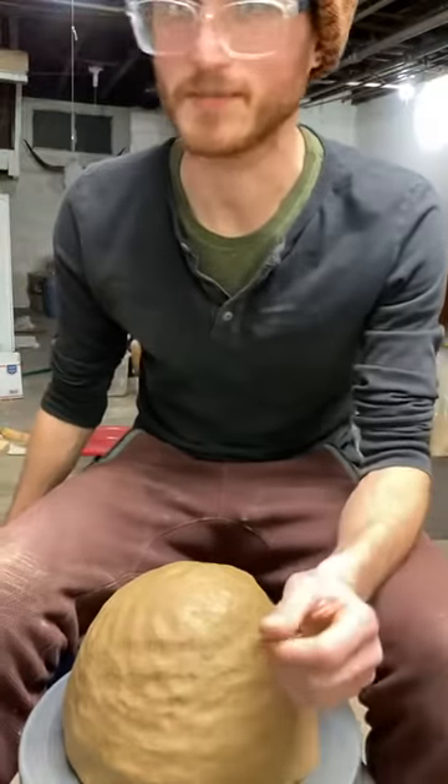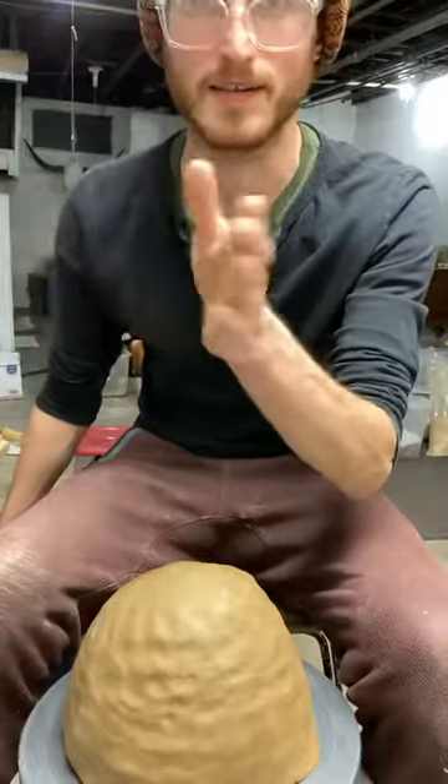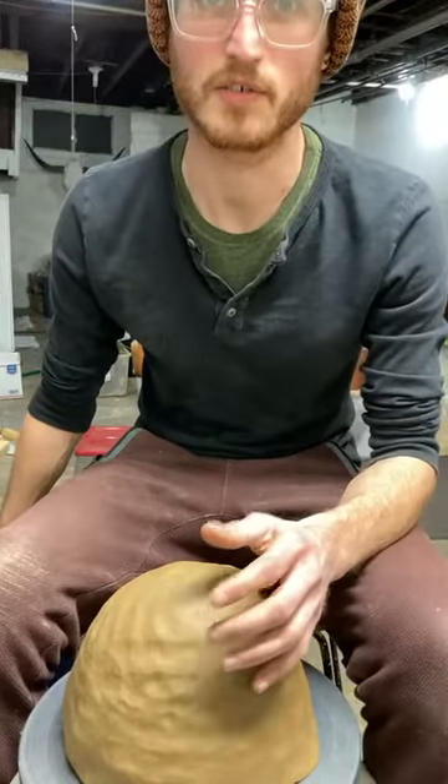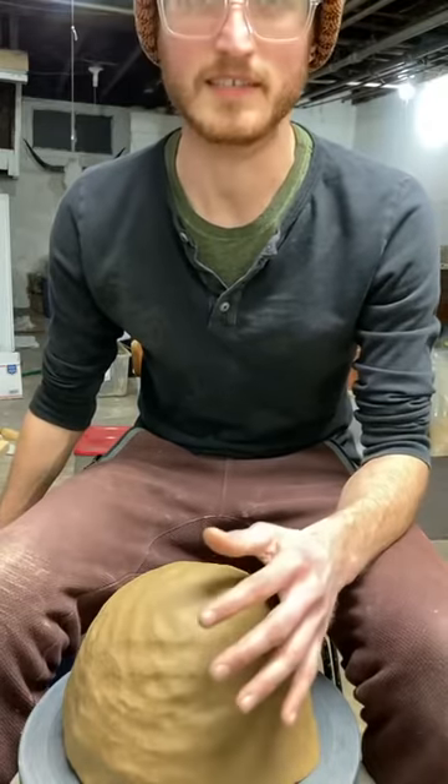I can kind of see myself now, there's a delay, but I'm watching myself on my computer so that I can see if anyone responds or is commenting.